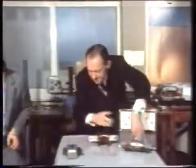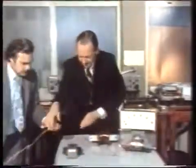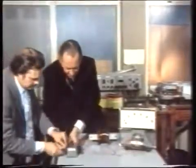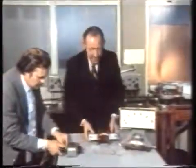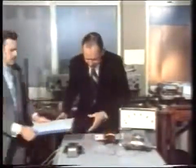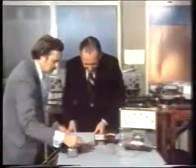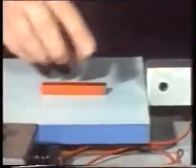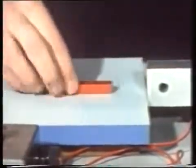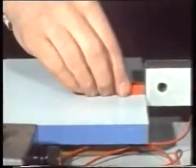Now all we need is a battery to connect to here, and we shall be able to make a magnet out of that bar of steel, which at the moment is not magnetised. We shall be able to see whether it behaves truly in the manner of a magnet, because here is a magnet. At the moment this is just a bar of iron, so the magnet will attract either end.